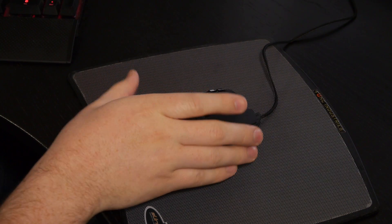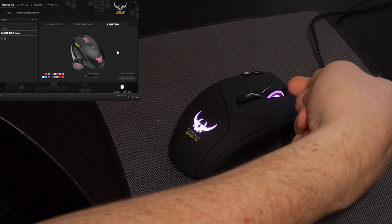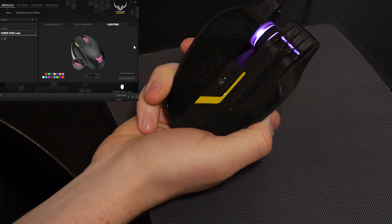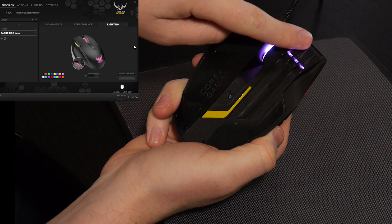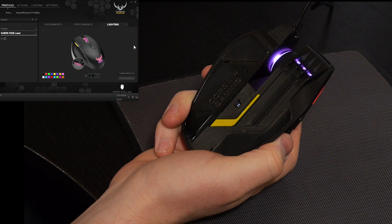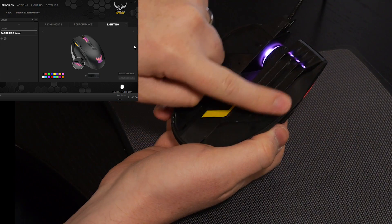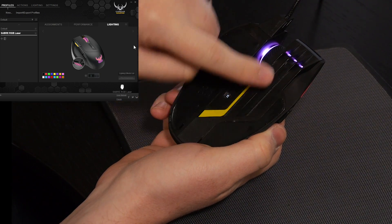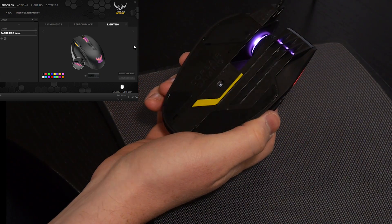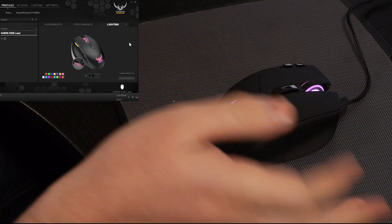So here we have the mouse actually plugged in. You can see Corsair software working in the background. This is the mouse showing some pink lighting for the logo as well as on the mouse wheel. And if I flip it over, you can also see the lighting come through on the part that shows onto your mouse pad. When the lights are on it looks pretty nice — a cool little feature if you're into that. You can see also the mouse pad feet are very large — there are four of them in different areas — and when you're tracking on a mouse pad it's going to be very, very smooth, almost like it's floating, especially with how light the mouse is.